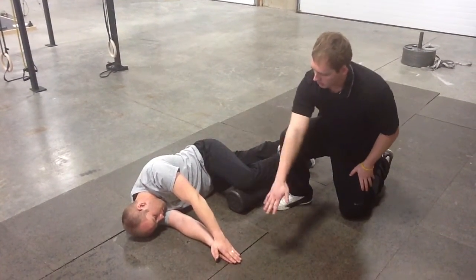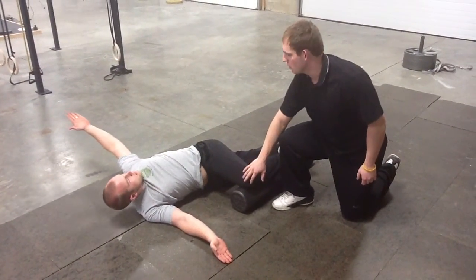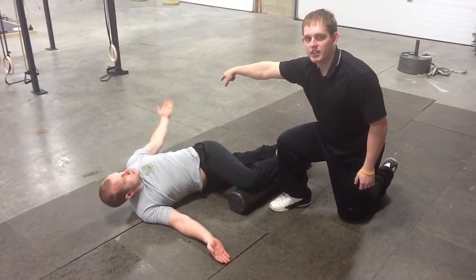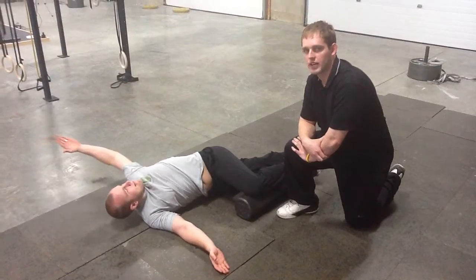I'm going to have him go forward with his top hand, and then make a windmill all the way around, keeping this top knee on the foam roller, and trying as hard as he can to get that other hand touching the ground, when you do this on both sides.